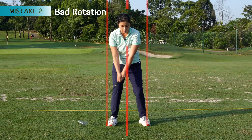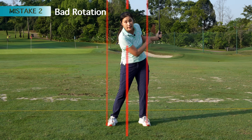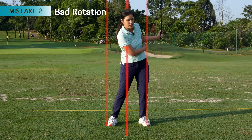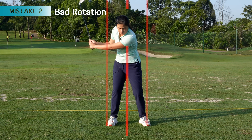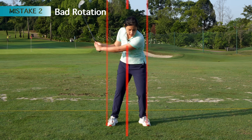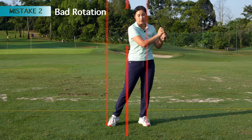Same for the follow through. If I do not rotate through and just use my arms to hit the ball, I will end up bending my left elbow — and you will see the chicken wing, that's what we call the chicken wing. And also if I sway towards the left side a bit too much, my chest faces the ground, I'll bend my left arm as well.